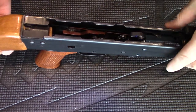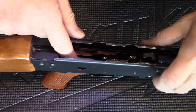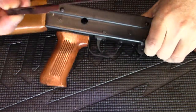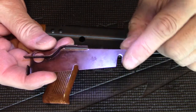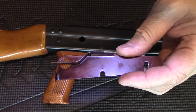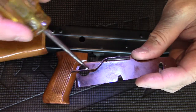The next thing you do is remove the locking plate — the copper color locking plate. Just pull straight up and it'll come out. This locks in the hammer pin, this locks in the trigger pin, and this spring locks in the selector.